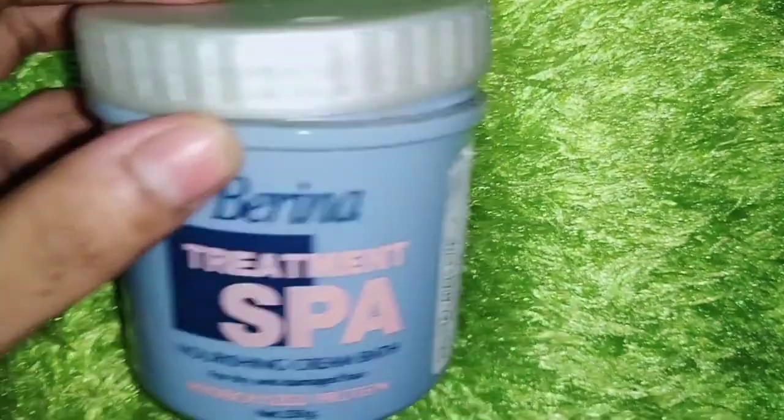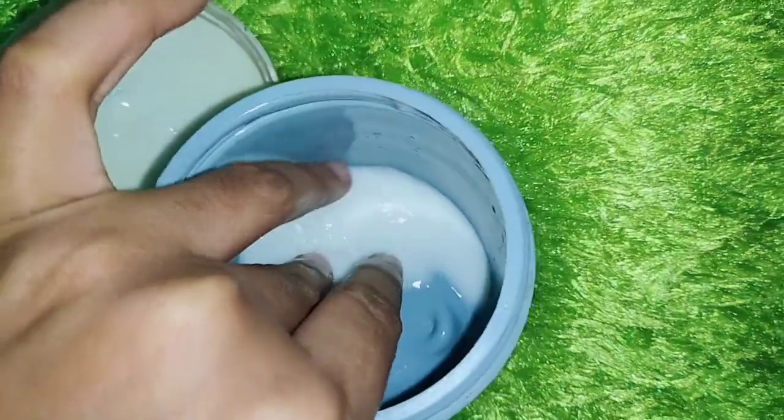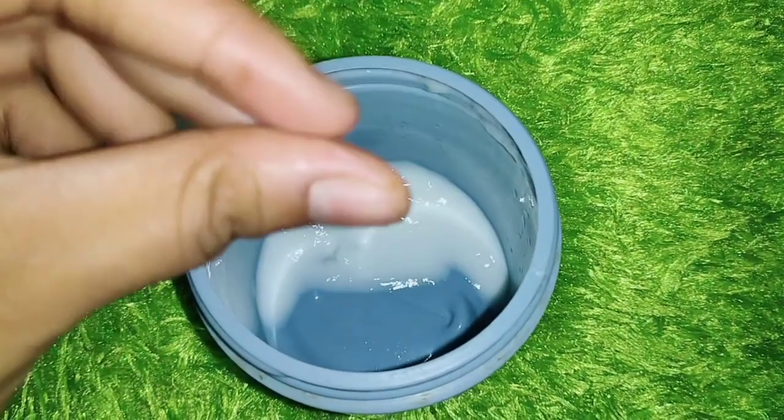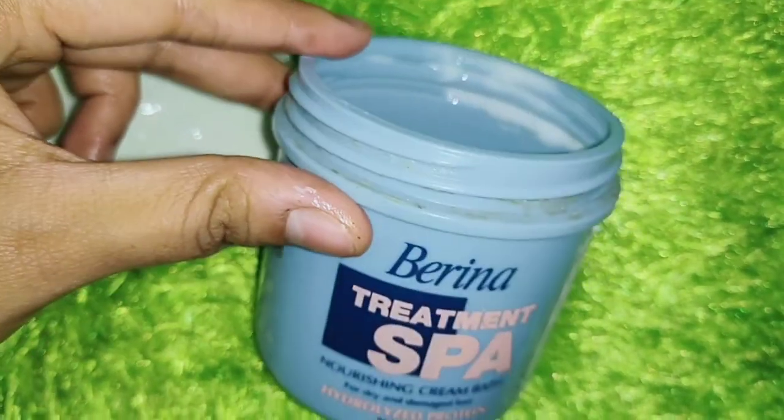If you want a good spa for your hair — now the heat is over, the monsoon is over, and hair damage is done — every summer, winter, or monsoon season, just give it a try. I will show you the consistency. This is almost finished. The consistency is a white thick cream. It gives you a smoothening effect. Try it! Thanks for watching.